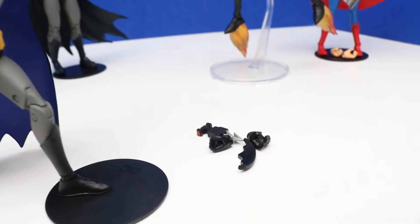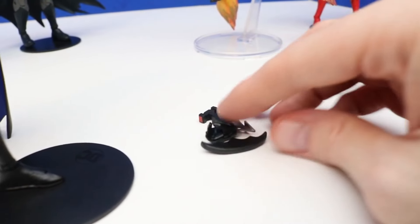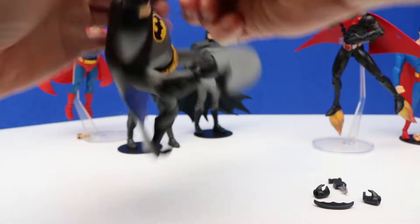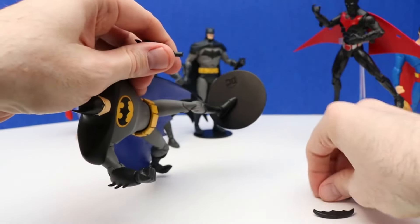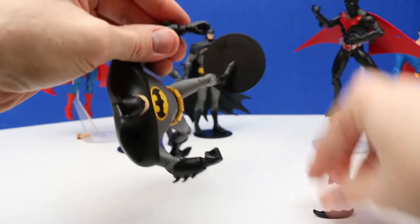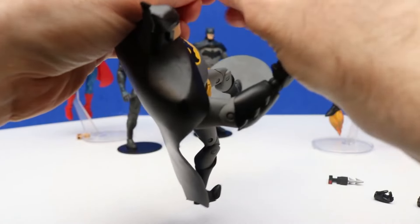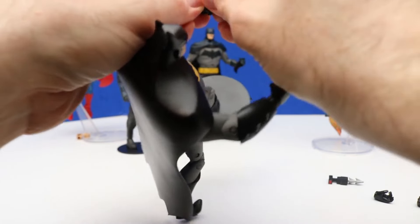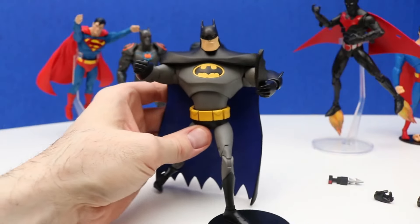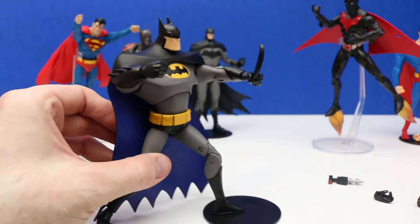Over here are the accessories that this Batman figure comes with — some alternate hands and a batarang. To hold on to that batarang we'll need to take off this hand and switch it with this one. Then we'll have Batman holding on to this batarang. There we go — that looks really cool. Batman and Batman Beyond are both holding on to their batarangs.